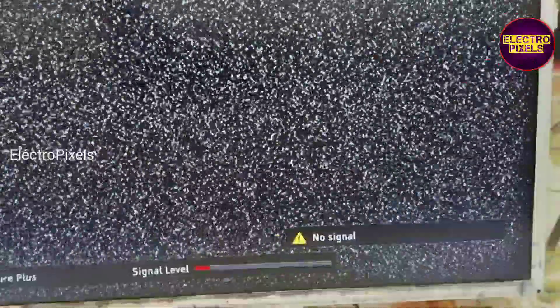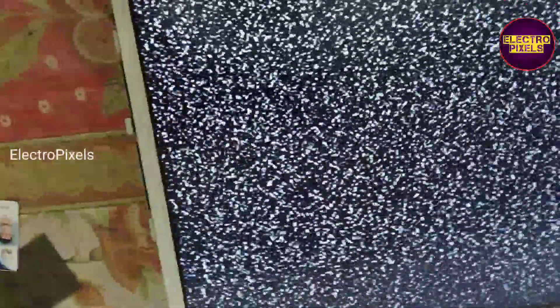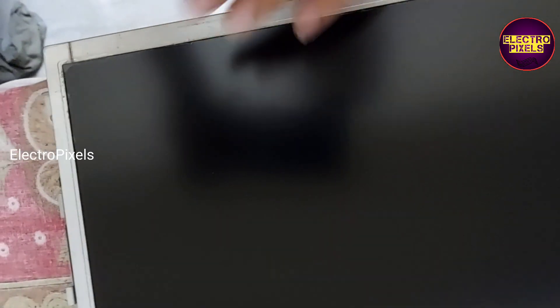See friends, after fixing the polarizer film, here you can see the final result. Now the display is crystal clear. Only on the starting side there are some bubbles; other than that, the rest of the picture is okay.